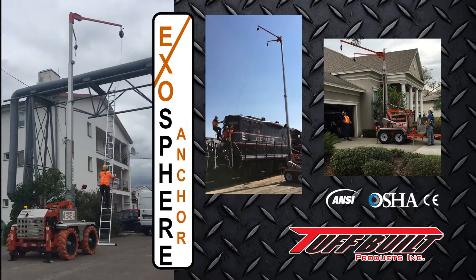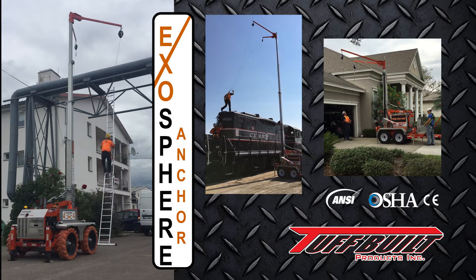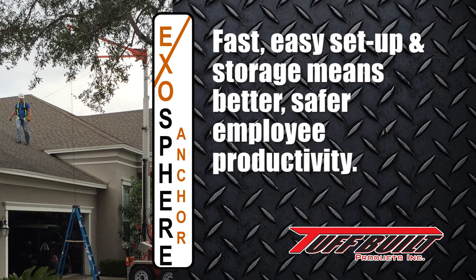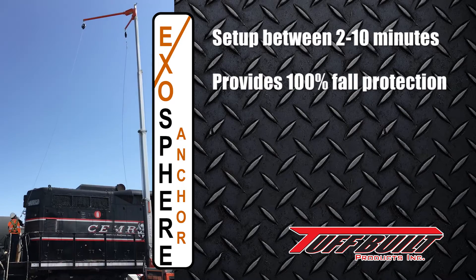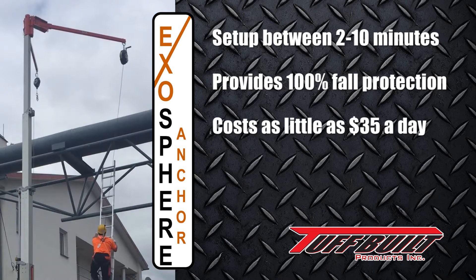The Exosphere Anchor from Tuffbuilt is a heavy-duty, revolutionary, portable fall protection system. Fast, easy setup and storage means better, safer employee productivity. The system can be set up between 2 to 10 minutes, provides 100% fall protection from the ground up, and costs as little as $35 a day to operate.